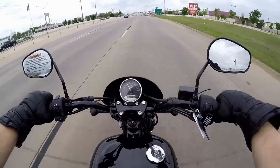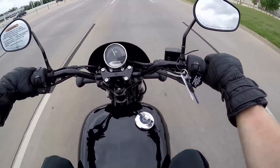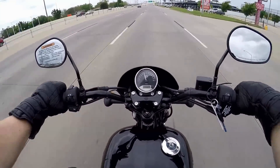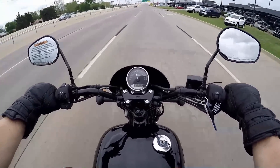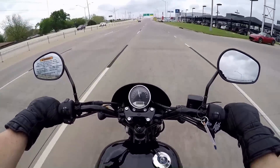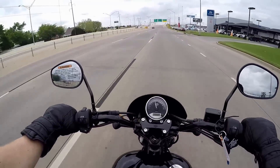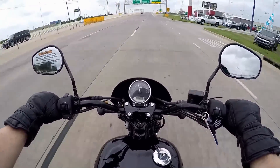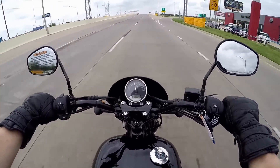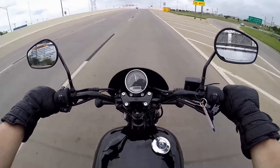This is actually the bike they use for the Harley-Davidson rider training program. It can definitely hang with traffic just fine. It's also a good test because it's Oklahoma, so you have the wind — and to be honest, I'm not being thrown around too much at all right now.